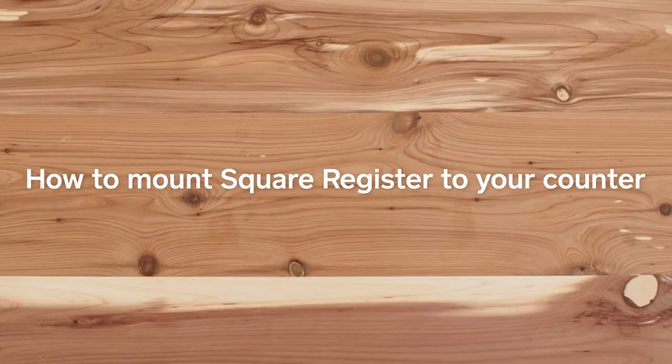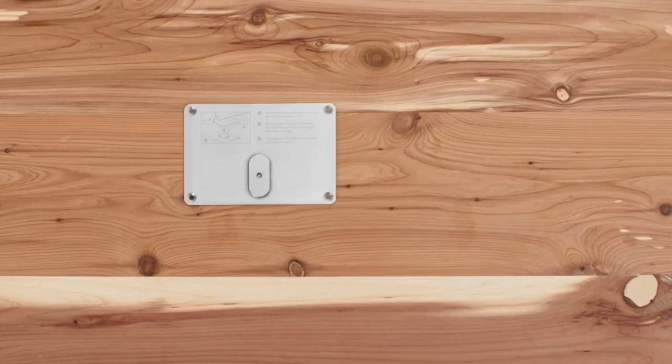You can mount Square Register to your counter in two ways: with adhesive or with screws. You'll need the included mounting plate and tools.